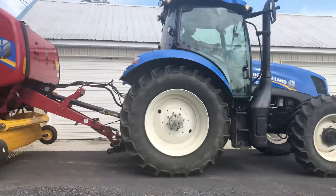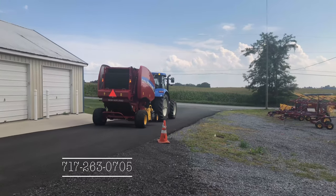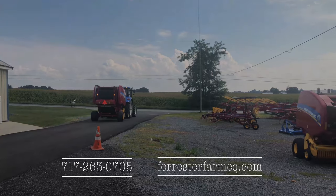If you have any questions about hooking up a baler or any other farm equipment needs, give us a call at 717-263-0705, or check us out online at forestofarmeq.com.